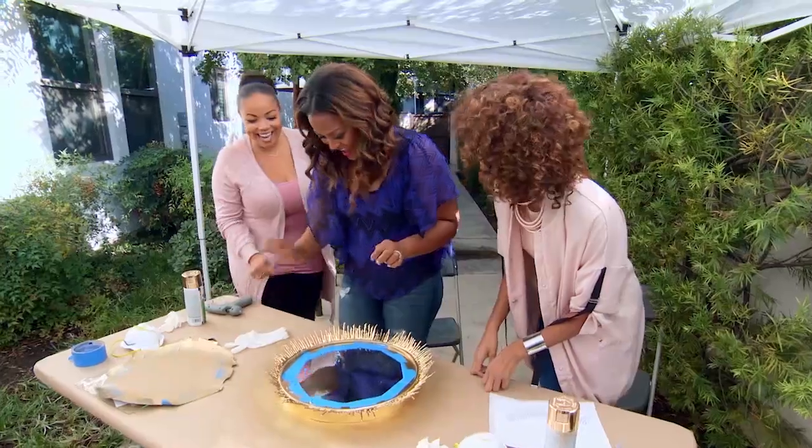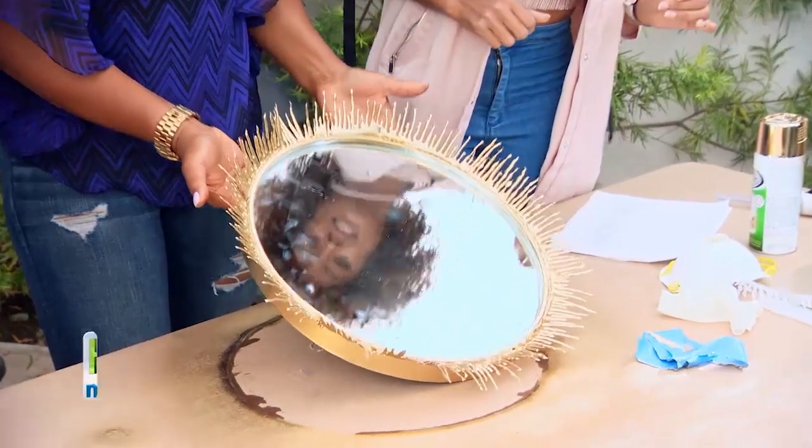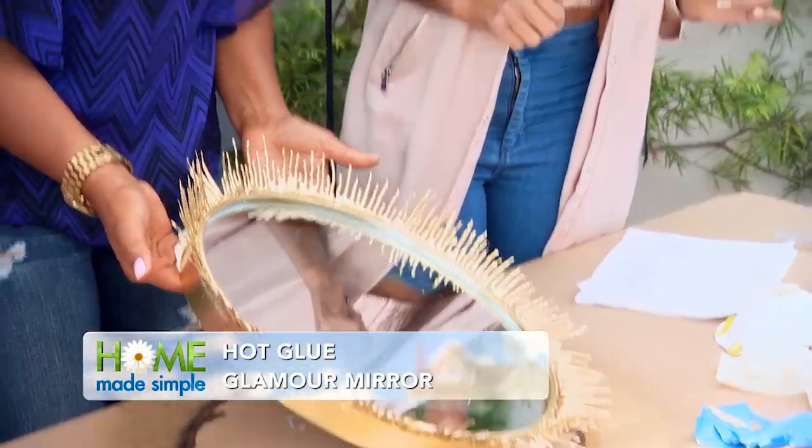Ladies, hi! You came at the right time — this is beautiful. It's gorgeous. I'm so proud of you. I love it.